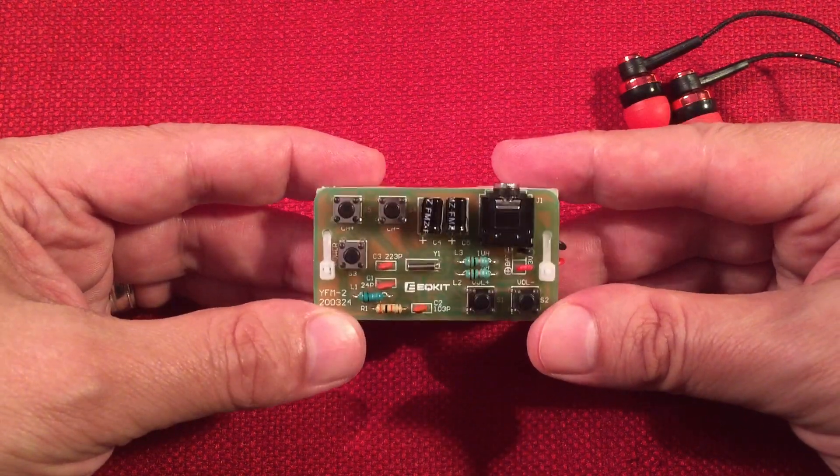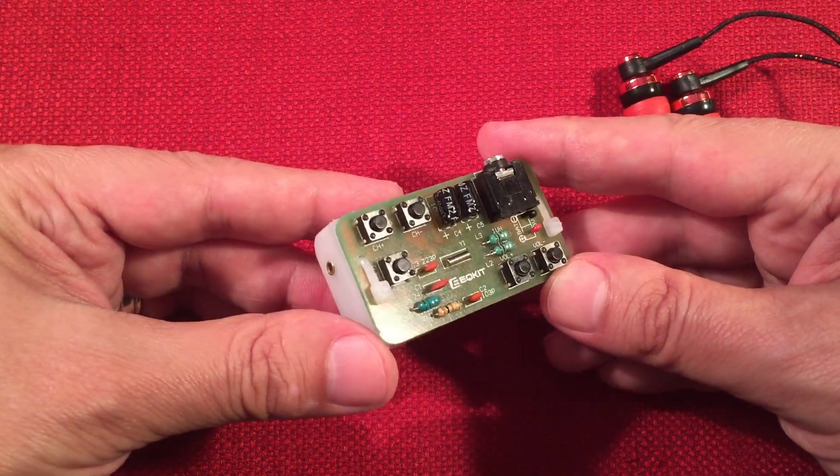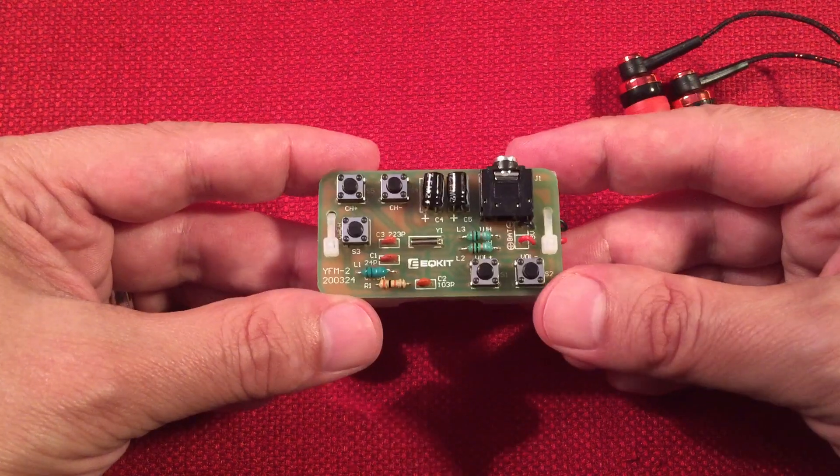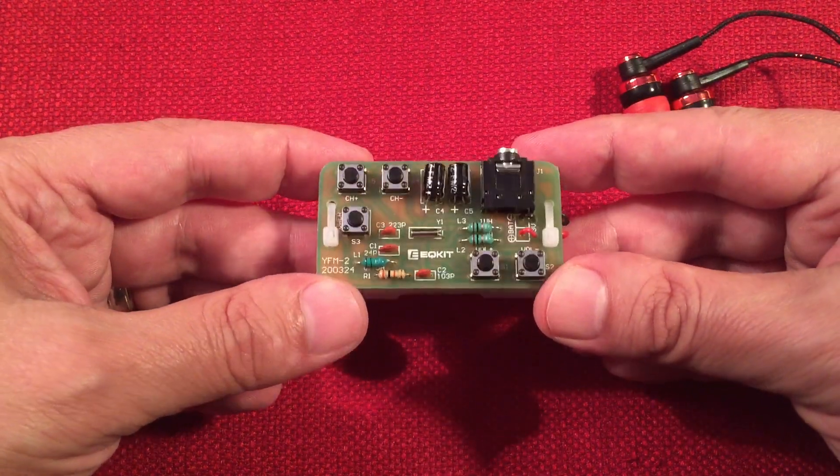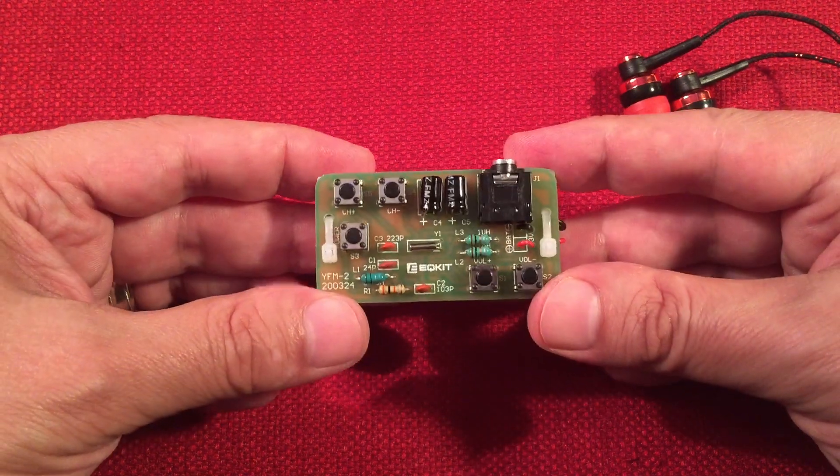It found 17 stations — I guess that's not too bad for what this circuit is. And a couple of those stations were FM stereo. My locals were coming in loud and clear and sounded fantastic — loving that.